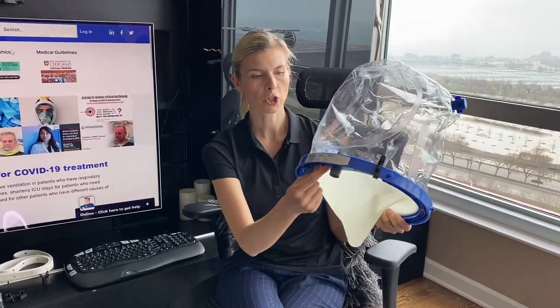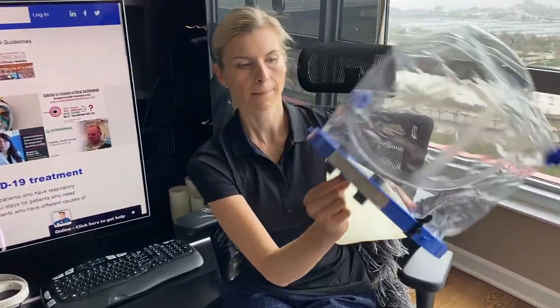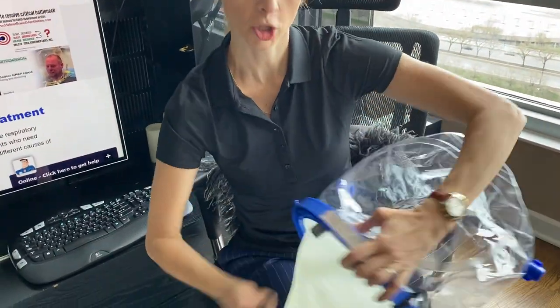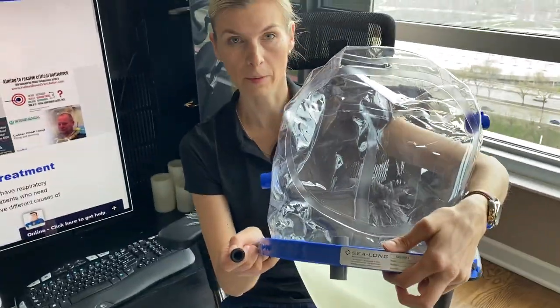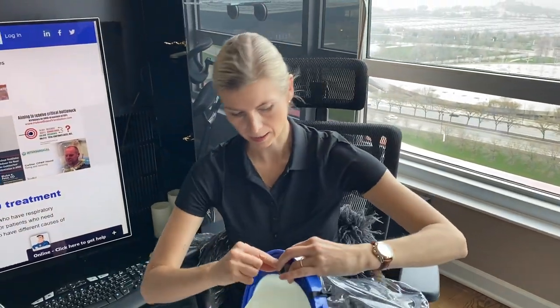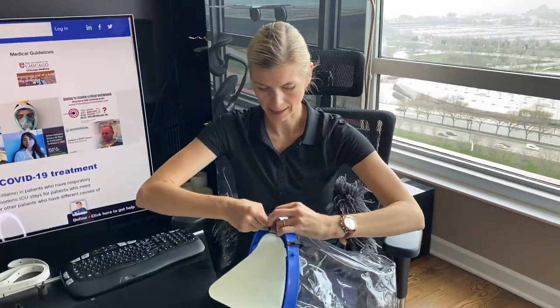It has a patient access port — just a little clip that you pull out if you want to suction the patient or give them a sip of water or liquid diet, and it just puts back in place.